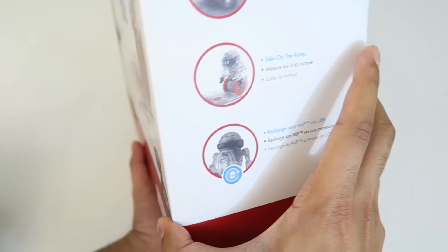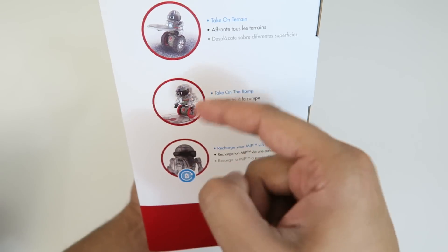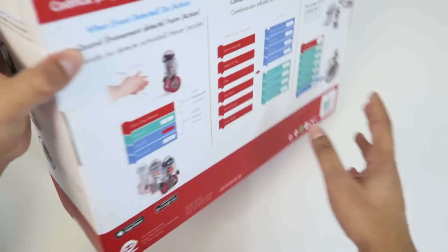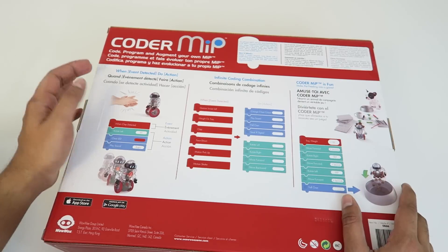If you look on the side here, it shows a little bit more detail in terms of what you can do with this. You can take the MIP on terrain, meaning it does have off-road tires. You can take it off-road. You can take it on the ramp. And of course it does have the rechargeable battery. On the back here it has a little bit more specific details regarding the coding aspect of it.